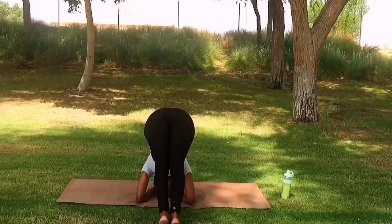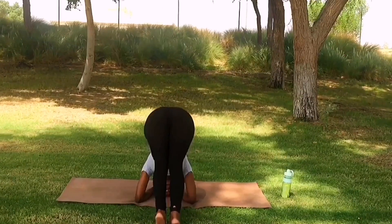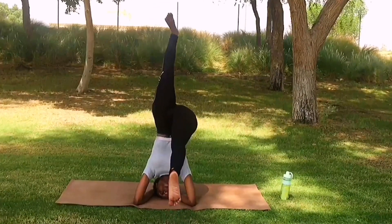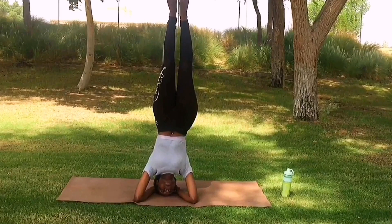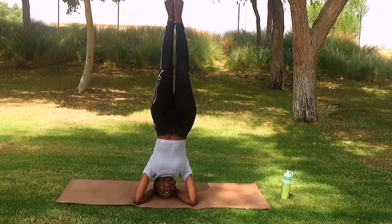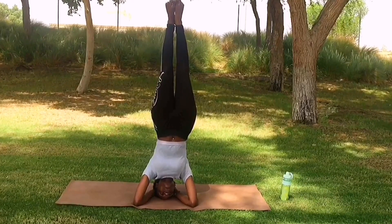This is the first way: kick up lightly, maybe you'll find your balance, maybe not. If you don't, come back down and kick up again. Try to find your balance, and if you do, get the other leg up. Maybe you'll hold it for a second, maybe not — but keep doing it until you can hold it for at least 10 to 30 seconds.